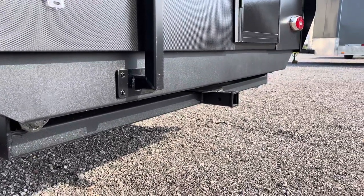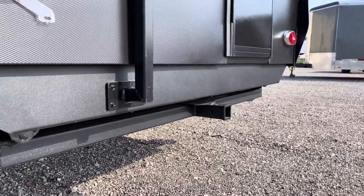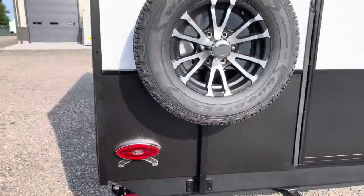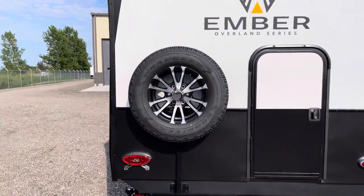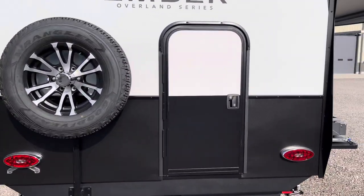You've got a frame-mounted 2-inch receiver. That's about a 250-pound accessory hitch — perfect for bike rack storage. It comes with a Goodyear Wrangler spare. That's a standard feature.